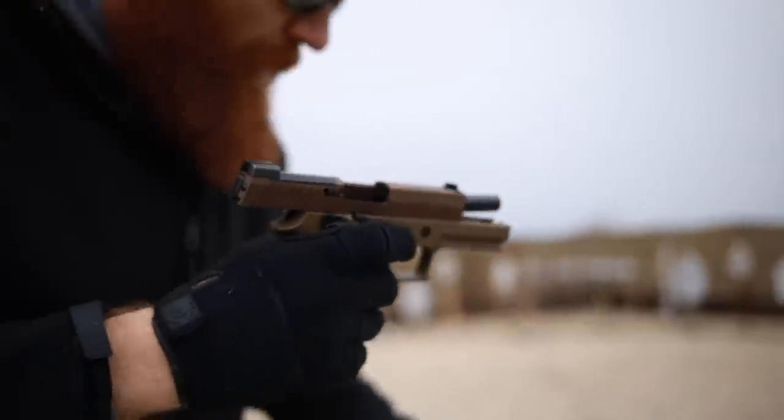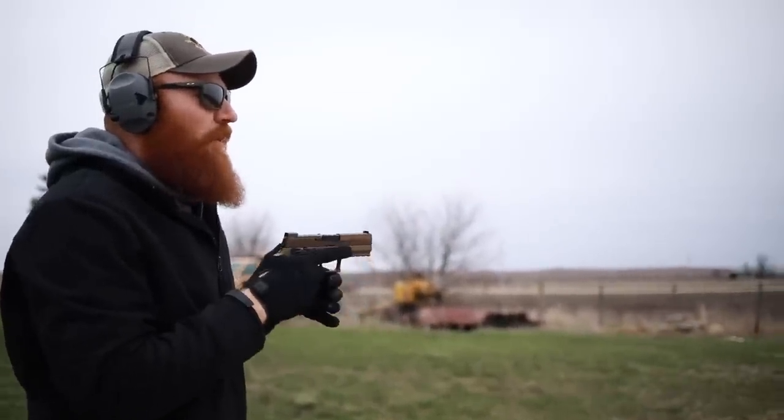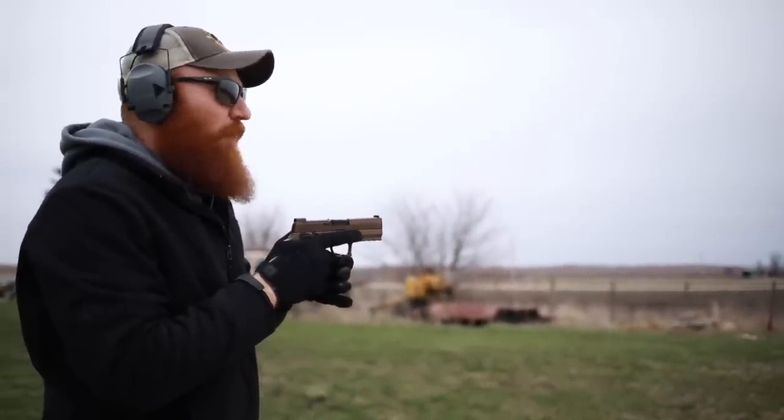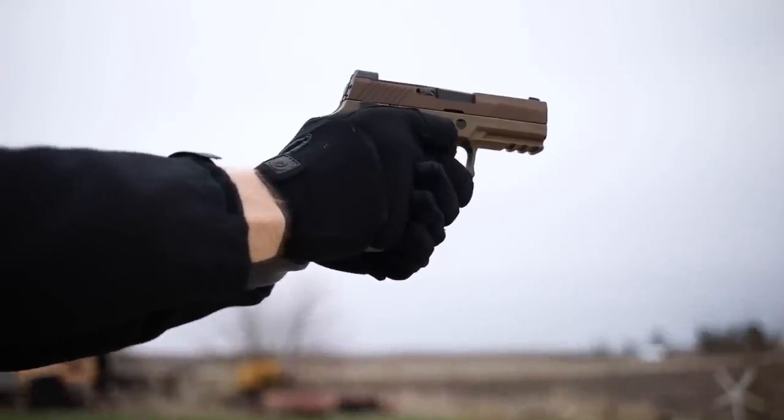Aiming above your target with iron sights is a little difficult because you end up covering the target with the front sight, making it harder to get accurate shots. But it can still be done.